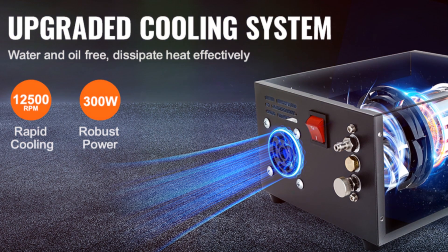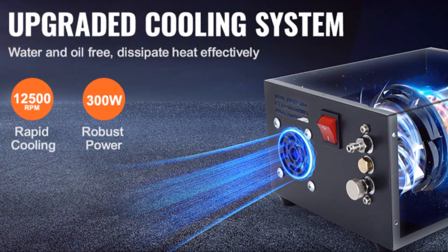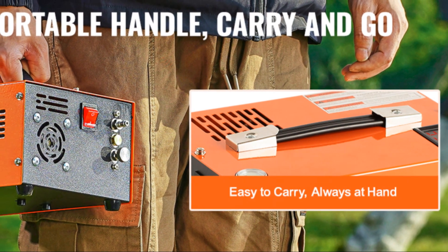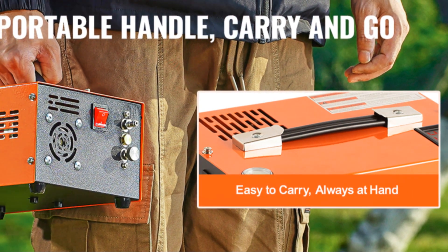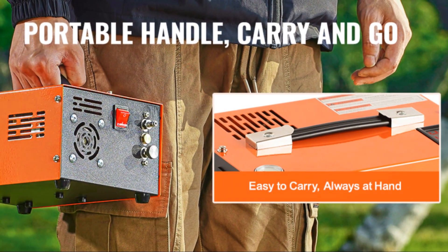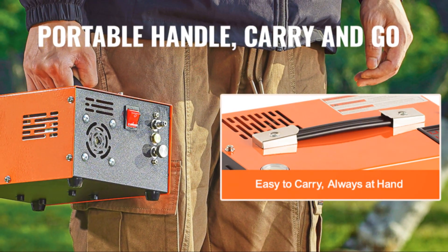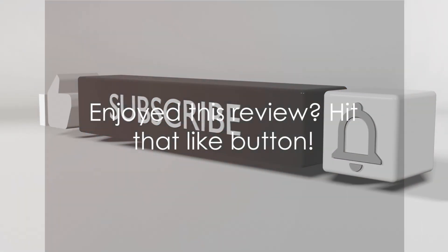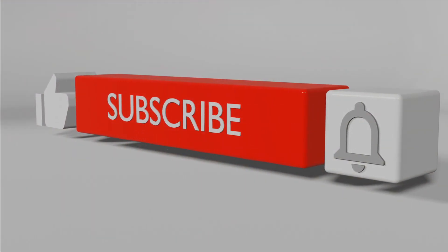In conclusion, the Vivor PCP air compressor is a robust and versatile tool. Its portability, dual power capability, and user-friendly features make it a valuable addition to any outdoor enthusiast's gear. And there you have it — a detailed review of the Vivor PCP air compressor.